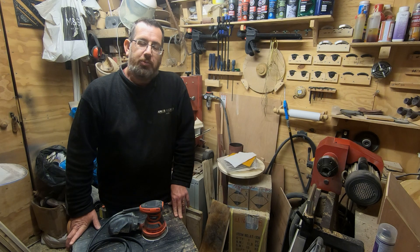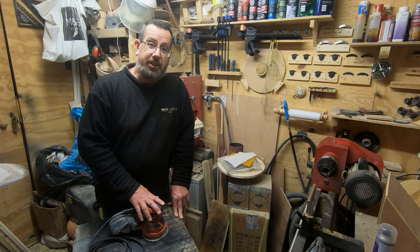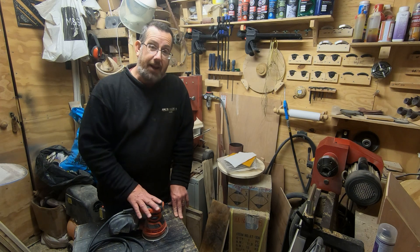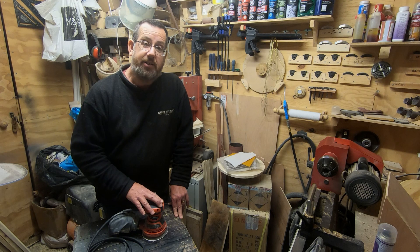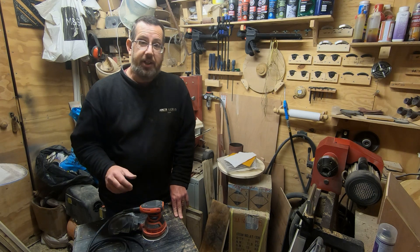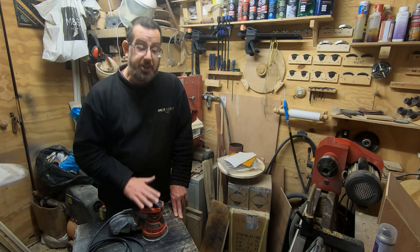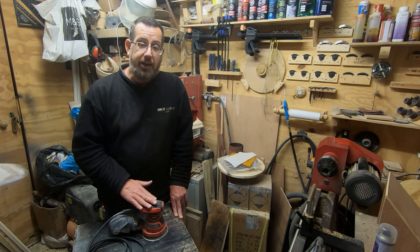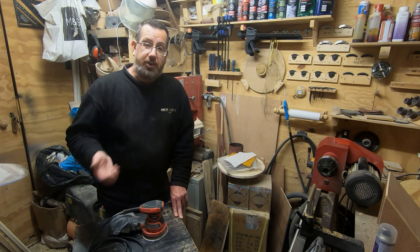Hello there, it's Paul here. Welcome everyone. It's actually been a year since I did a review on this Makita M9204 random orbit sander. I have said on some of my other videos that I will do a follow-up on some of the tool reviews, especially where I did a review when they were brand new, just to give an idea of my impressions over time.